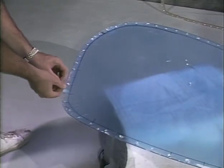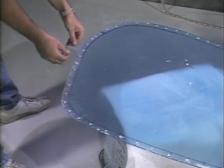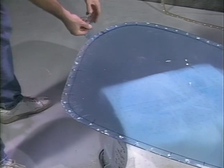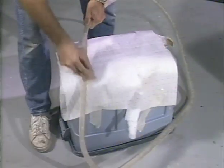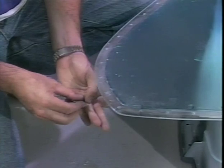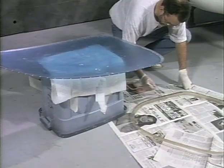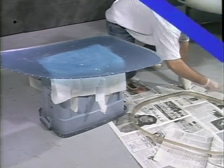Remove the strip of protective film from the plexiglass door. Use 220-grit sandpaper to sand the plexiglass and the stiffener where they will be bonded together. Countersink the holes in the plexiglass for the head of the pop rivets. Use a rivet to verify the depth of the countersink. Prepare some resin and catalyst and apply a coat on the edges of the plexiglass door and the stiffener where they will be bonded.